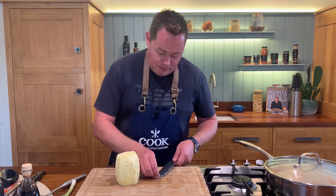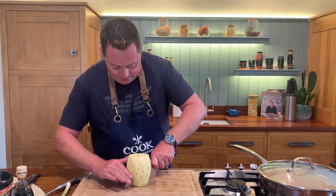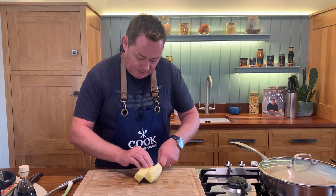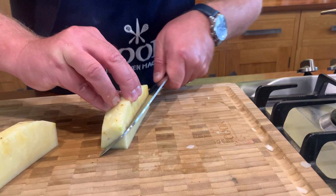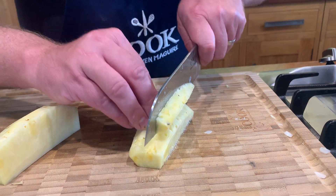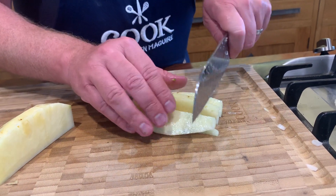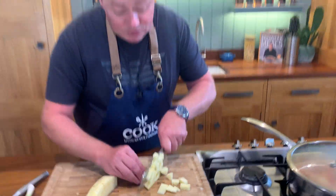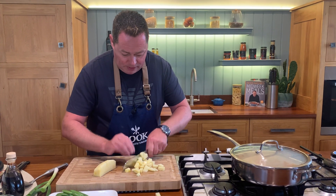We just want a small amount of pineapple - we don't want a huge amount. Cut it in half, then I'm going to remove the core. Just watch your fingers when you're doing this. I love the juiciness of pineapple. If you get it and it's a little bit firm and under ripe, just leave it in your kitchen for a few days. Don't keep it in the fridge to ripen - that's really important.